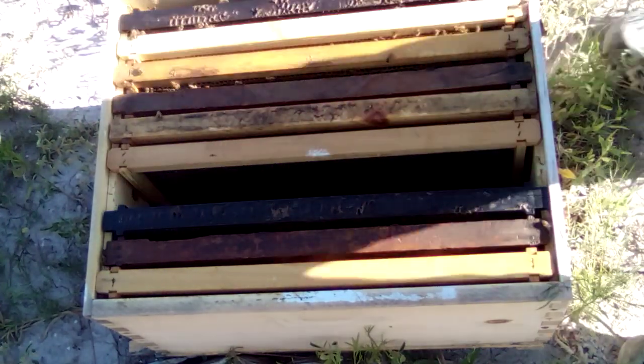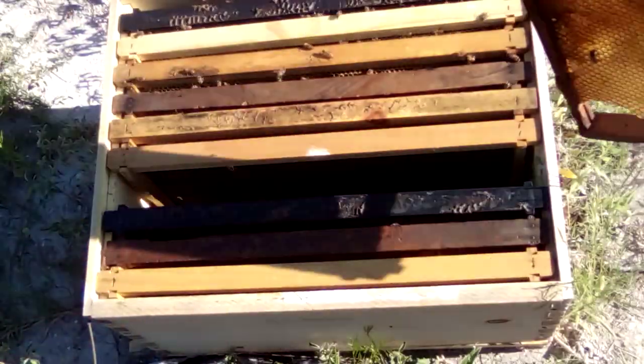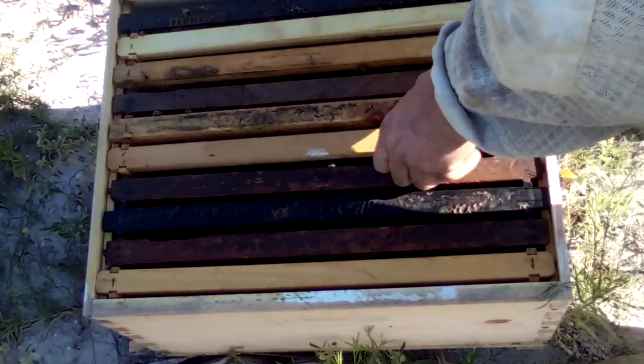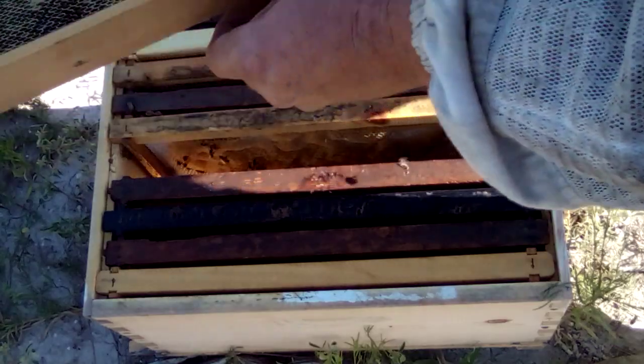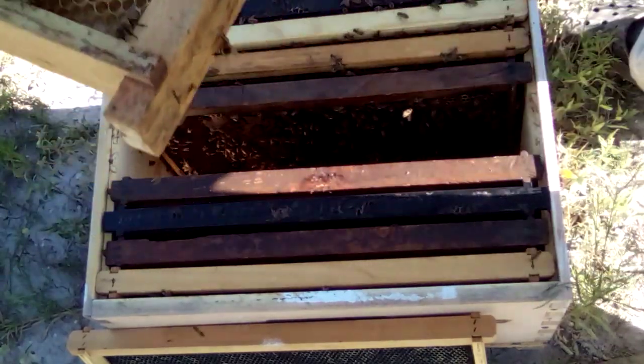A little bit of capped brood on that one. A few of them — not seeing any eggs — so I might see some queen cells and stuff. I don't know what I've got going on. They're just drawing out on that one. Let's get that one. Okay, here's a bunch of brood.